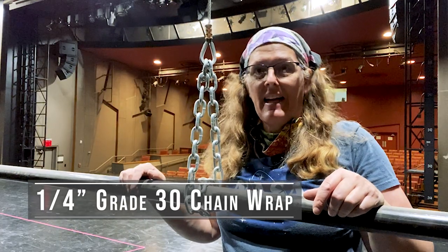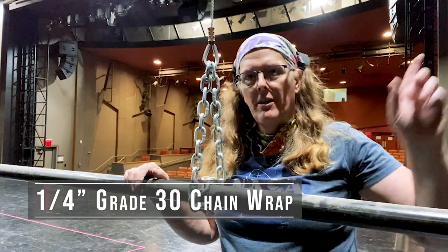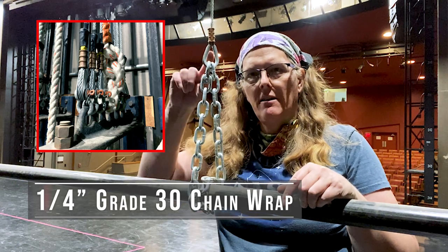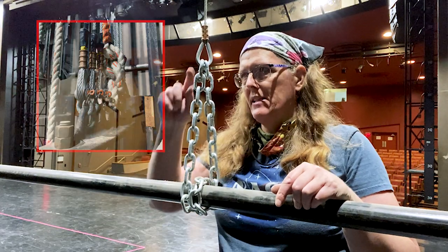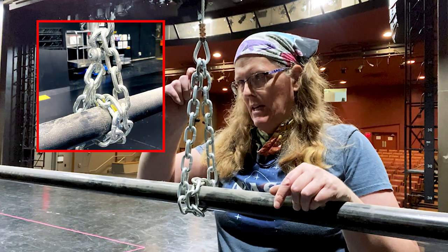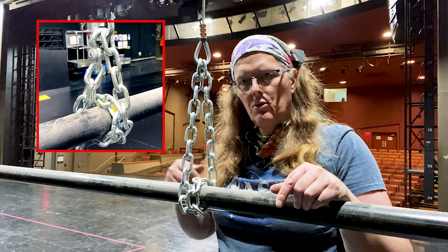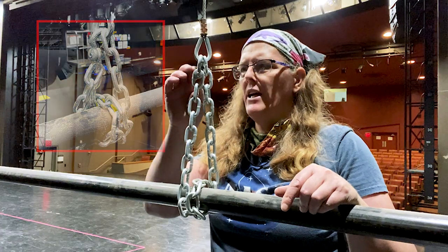This is a sample line set that I've done the full rigging maintenance on. I've replaced all the cables, replaced the turnbuckles at the arbor, and gone directly to the arbor with a Nikopress swaged cable and a shackle. At this end, we put the Nikopress swage on with a quarter-inch thimble and bead the chain into the thimble before we swage it, leaving this loose end of chain.